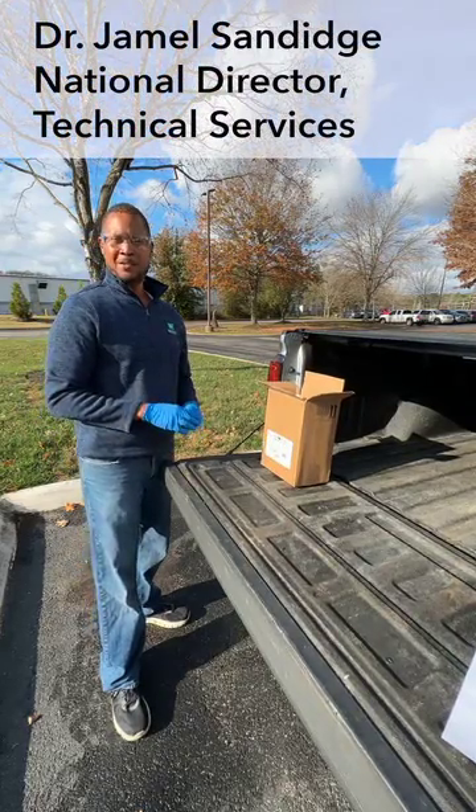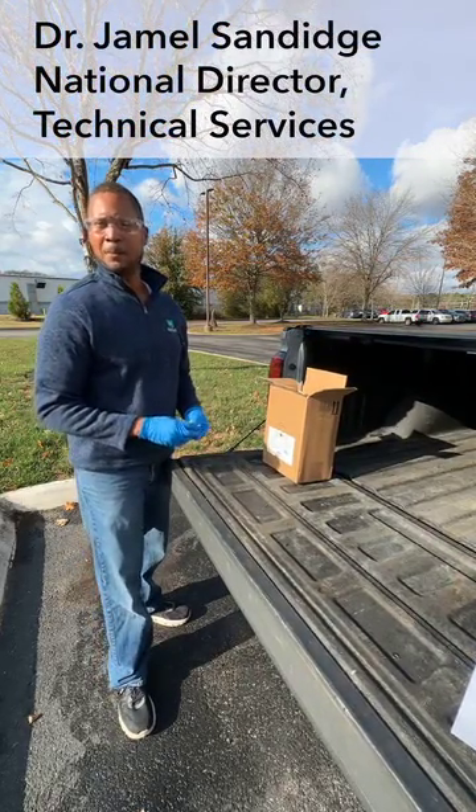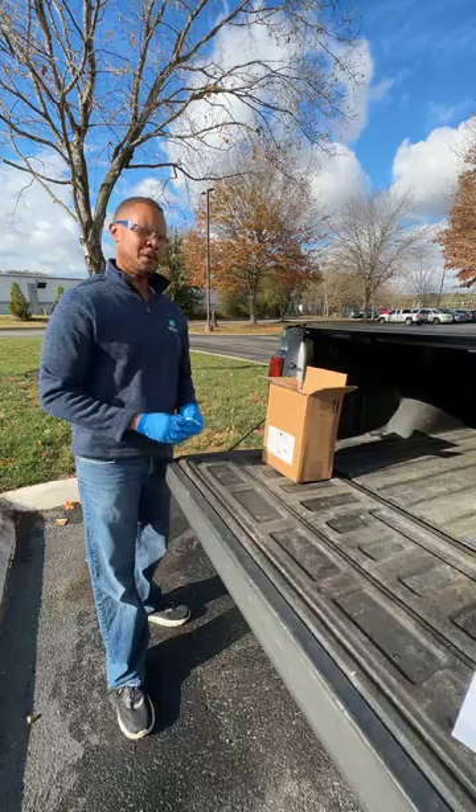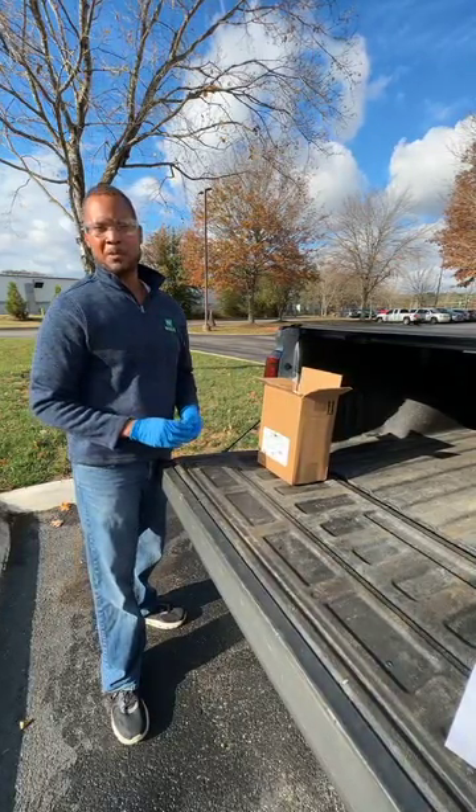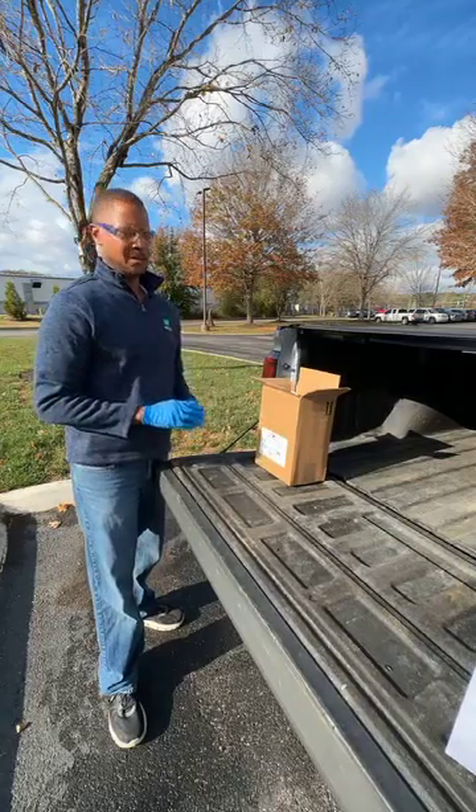Hi, I'm Dr. Jamel Sandish from NYSIS Corporation and we've had a few people wondering exactly how do you put the drain actuator onto our new product NIBOR-D Besides Yard. So I'd like to take a minute to show you.